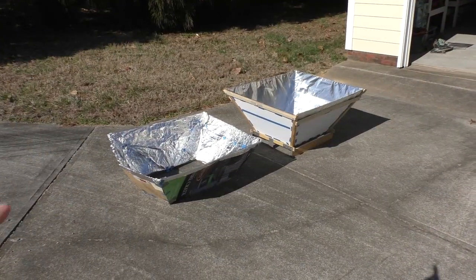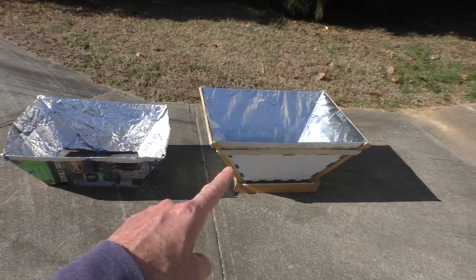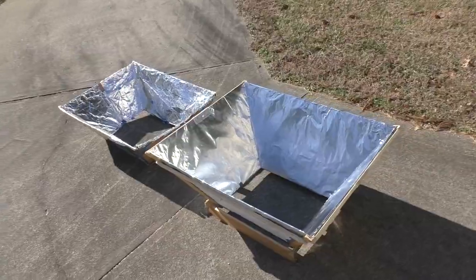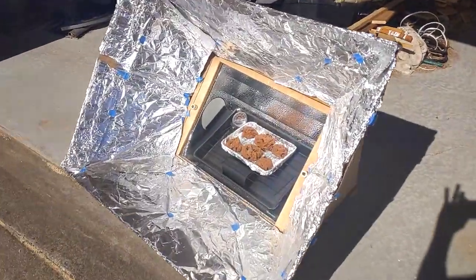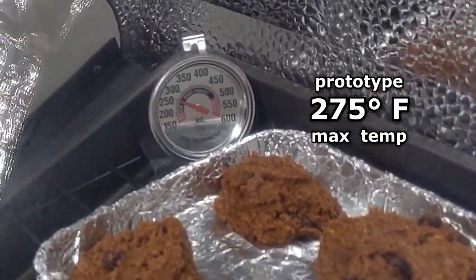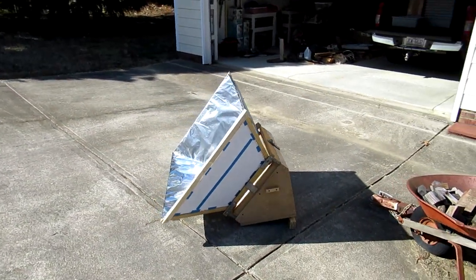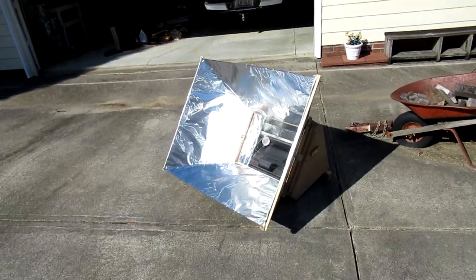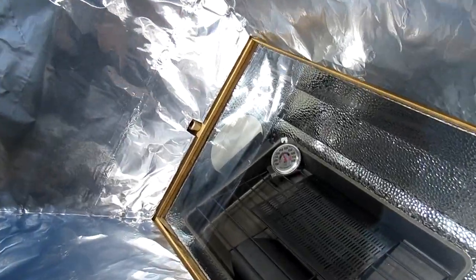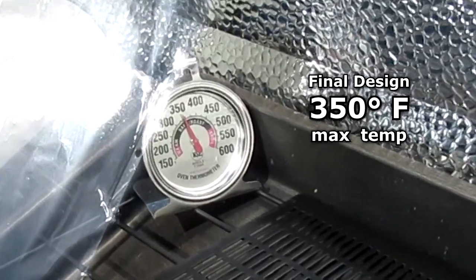This is the original cardboard prototype and the new finished reflector. The prototype cardboard would get to a maximum of about 275 degrees. Here's the new reflector in place — it's been here about 40 minutes, and it's pretty impressive. So far it's 350 degrees maximum temperature.